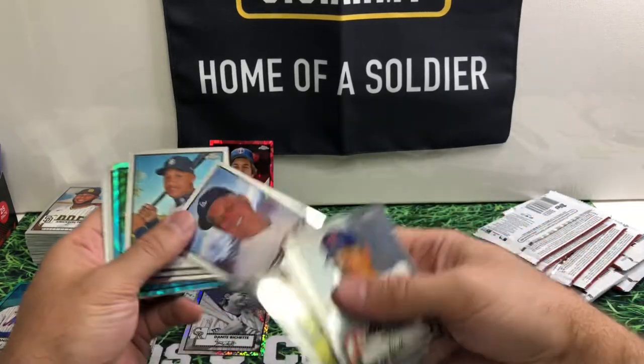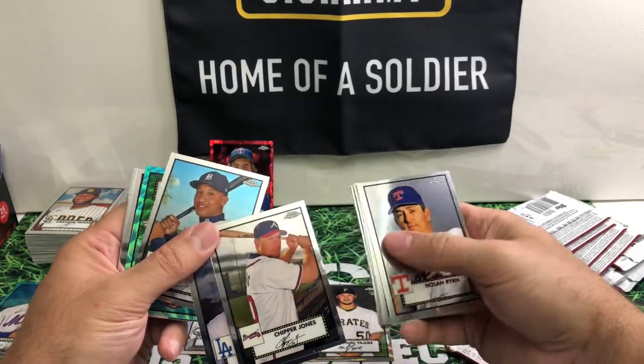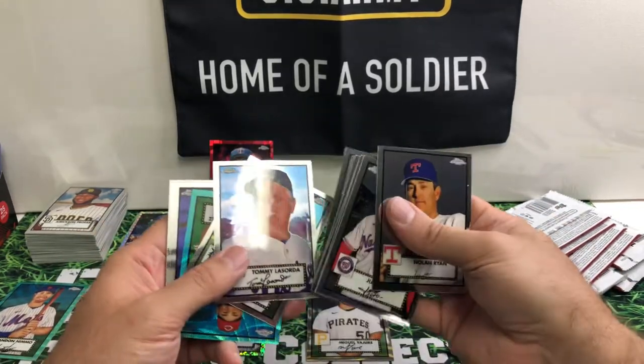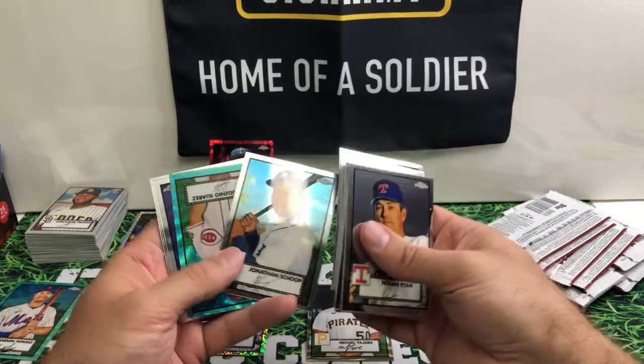Anybody that's not familiar with Bo Bichette's dad — this is Bo Bichette's dad, Dante Bichette, in his Colorado Rockies uniform. Chipper Jones, one of my favorites. Chipper was one of those guys that when I first started paying attention to baseball and collecting way back in the 90s, Chipper was always one of my favorites. It didn't hurt that I lived in Georgia when I was in the army, paying attention to the Braves.